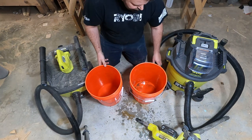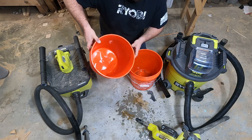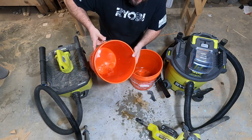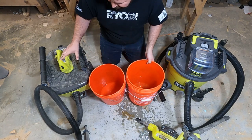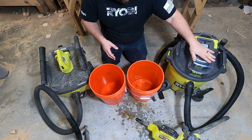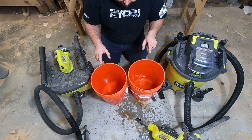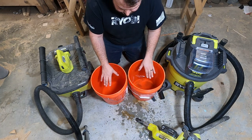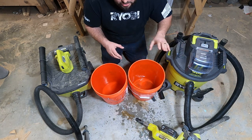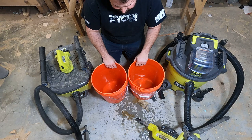Unfortunately there's some water left in the bucket for the 18-volt — it was not able to get it all out. There's just a little bit of remnant water in there, but the 40-volt had no issue. I'll say that's a capacity issue, but I've got to tell you — they were both very close going down. Of course the 40-volt beat it, but not by much. That was a very interesting result.